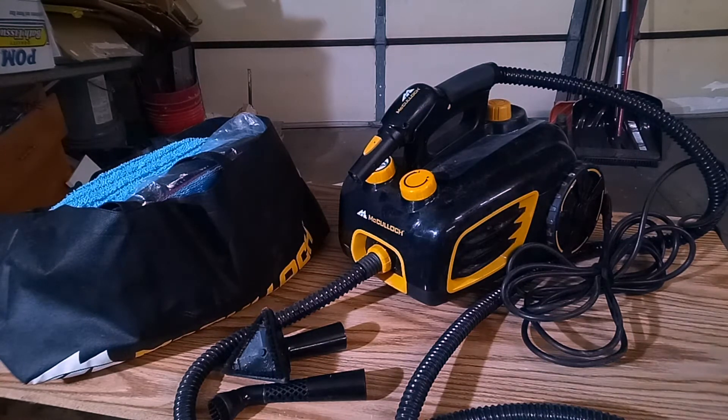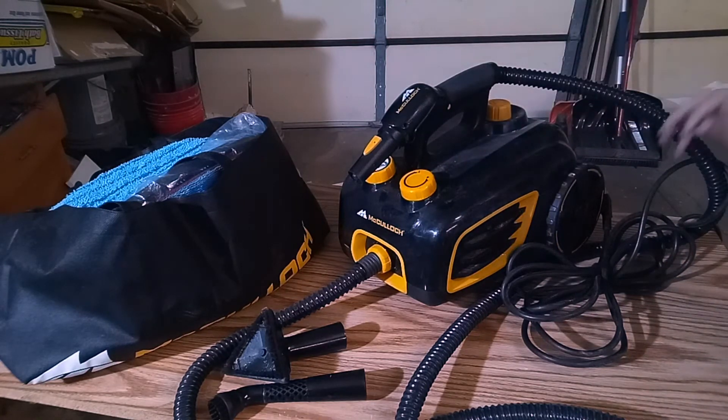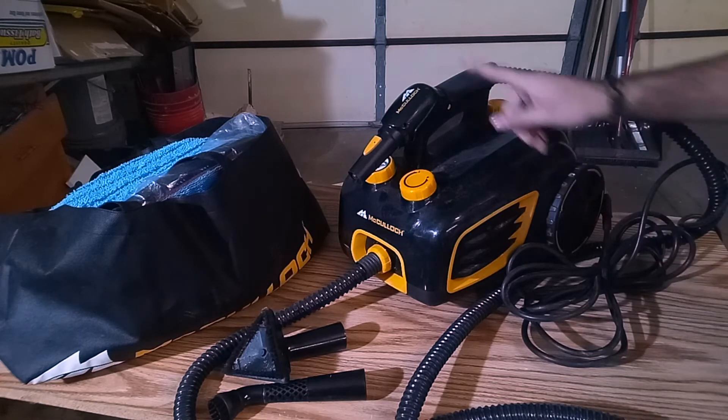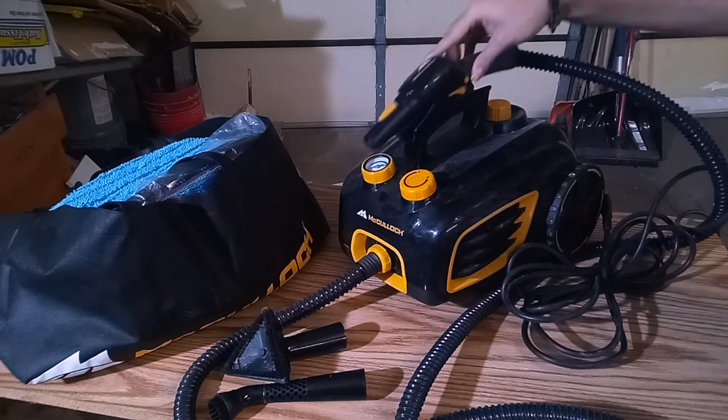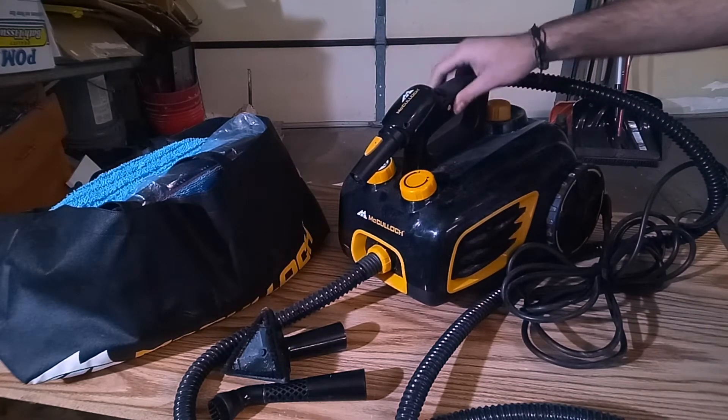I want to move on to the actual steamer itself. It's hard plastic pretty much all the way around. It does come with these two wheels on the back to help you roll it around. You do have this kind of little cradle for your gun over here — your handle or your nozzle, whatever you want to call it.